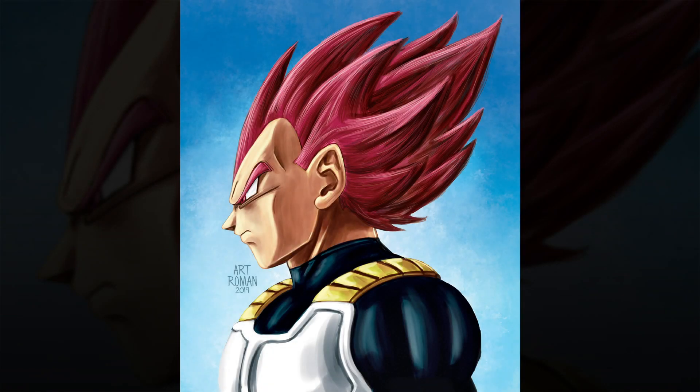And here is the finished piece of Vegeta as Super Saiyan God. So tell me, what do you guys think? Is there something in this video you want me to go more in depth about in a future video? If there is, comment down below. If you liked this video, give it a thumbs up. If you're new here, consider hitting that subscribe button so you never miss new content that I post every single week. I'll be posting more how-tos and tutorials in the future. Until the next drawing, goodbye.